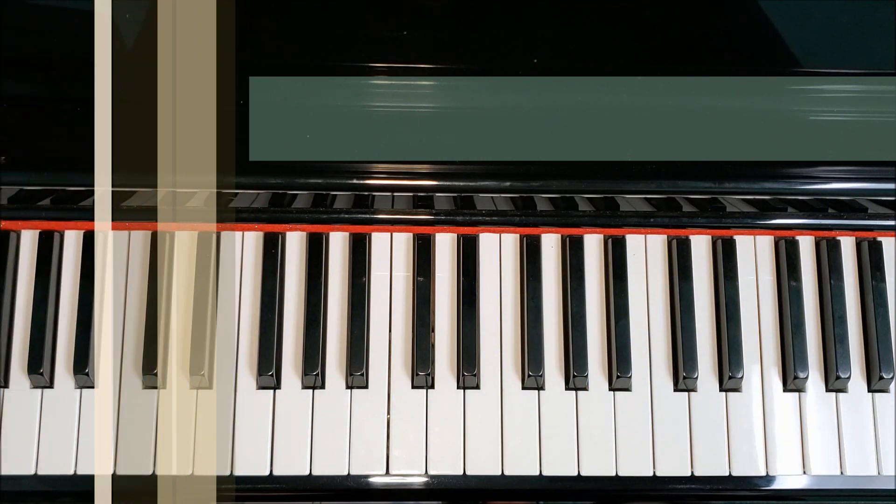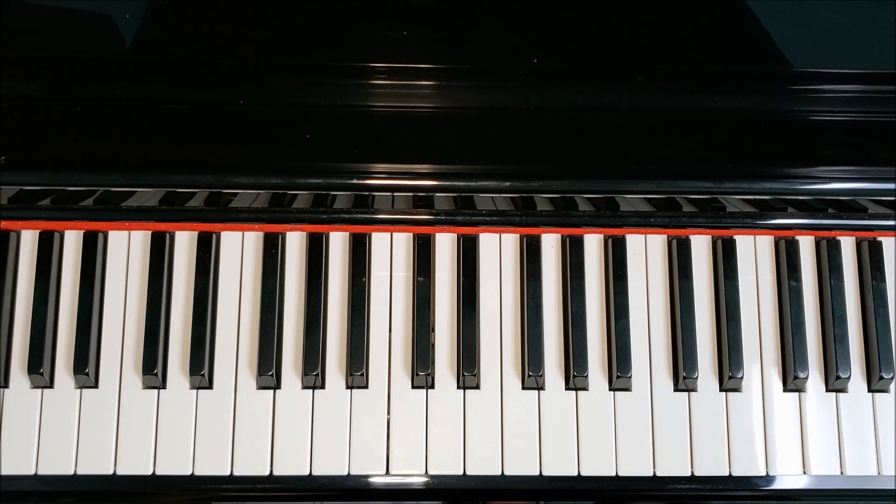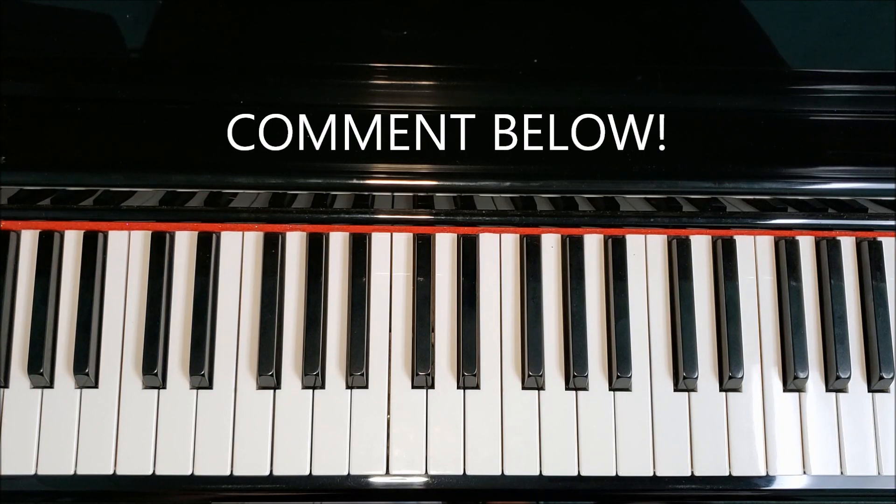Also, feel free to share this out with your friends and family and leave a comment or suggestion in the comments below. So, let's take a look at A-flat.